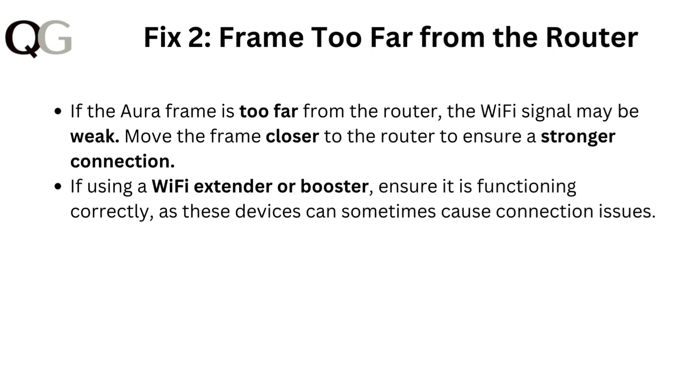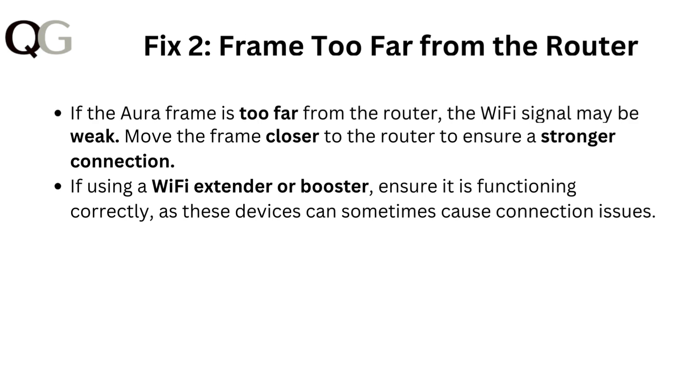Fix 2: Frame too far from the router. If the Aura frame is too far from the router, the Wi-Fi signal may be weak. Move the frame closer to the router to ensure a stronger connection. If using a Wi-Fi extender or booster, ensure it is functioning correctly, as these devices can sometimes cause connection issues.